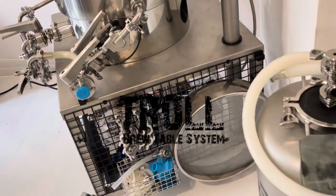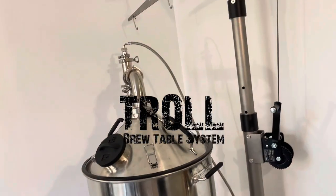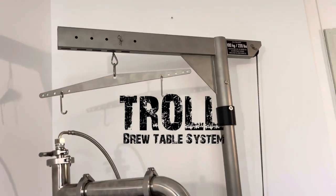Hey everyone, this is just a video to show you how I set up my Troll brew table from BrewTools and how I configured my valves on the B80 Pro.